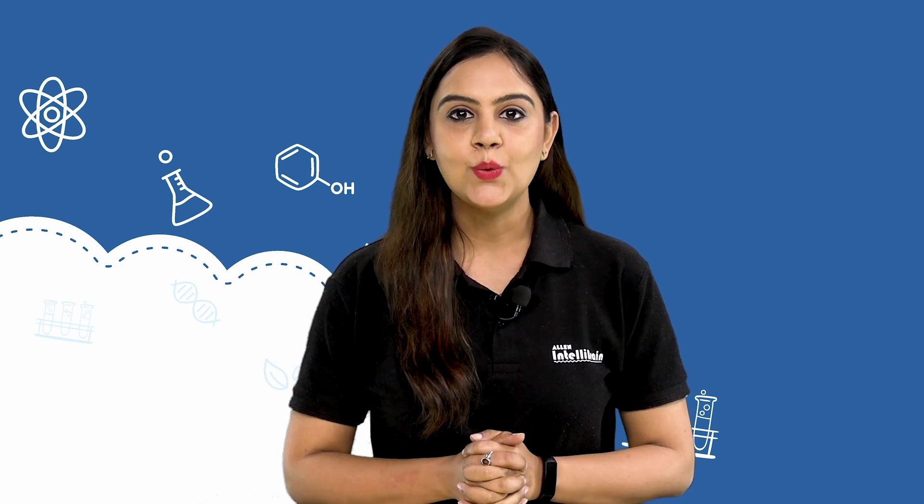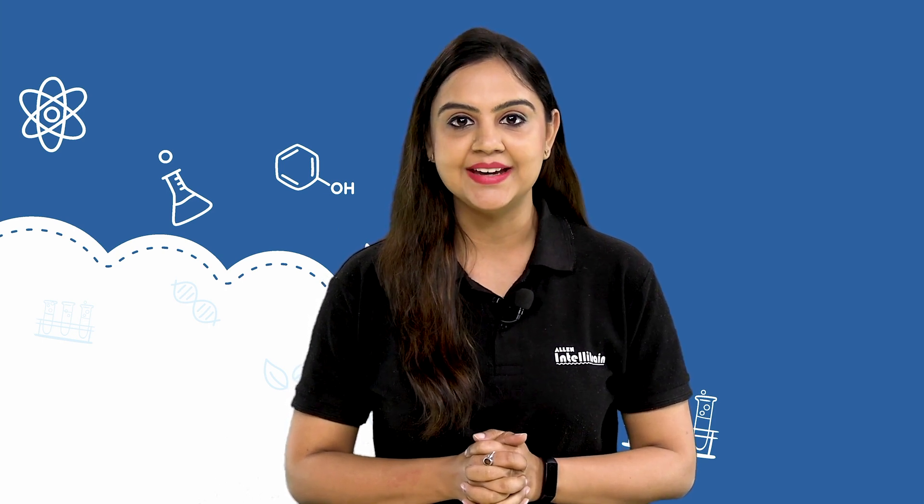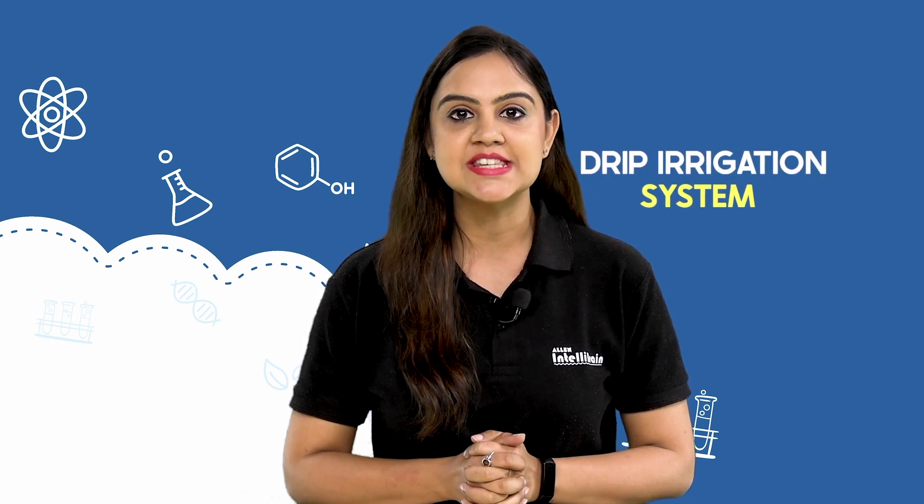Hello little scientists, welcome to Allen IntelliBrain. In this video we are going to learn about the drip irrigation system.